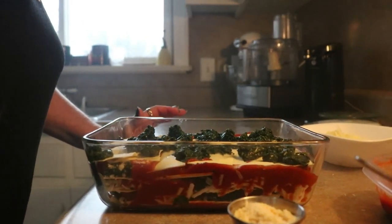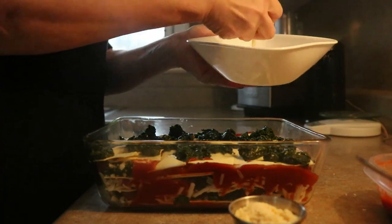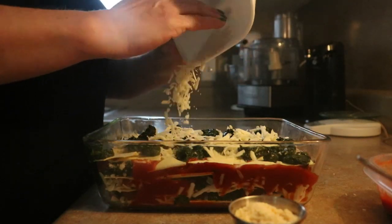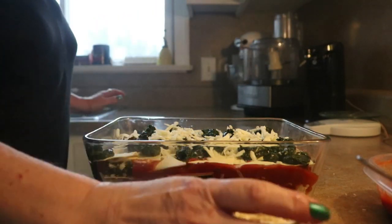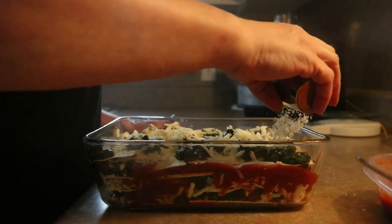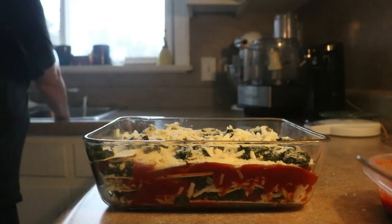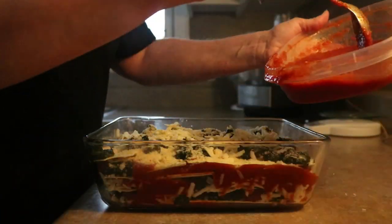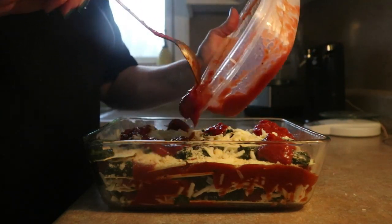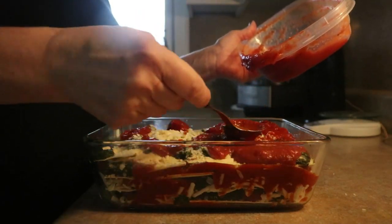Okay, we're almost done. Got the fourth layer of noodles and the last of the spinach. We're going to add the last bit of the mozzarella — it's almost not enough — so I'm going to add two ounces of Parmesan, just to bolster it a little bit, right over the top. And the last of our tomato sauce — not too much. All in all, I had two cups of tomato sauce. Just spread them out.